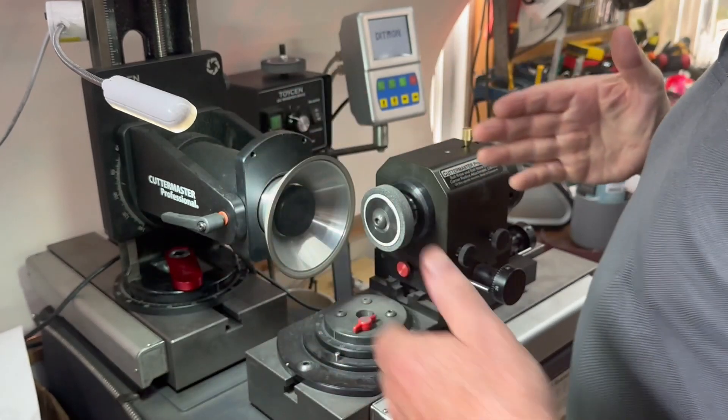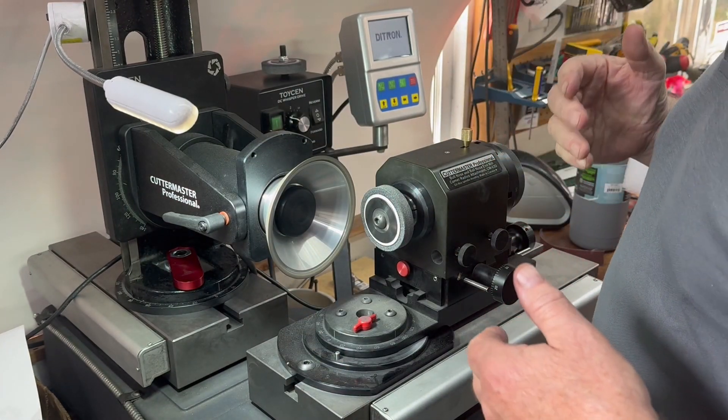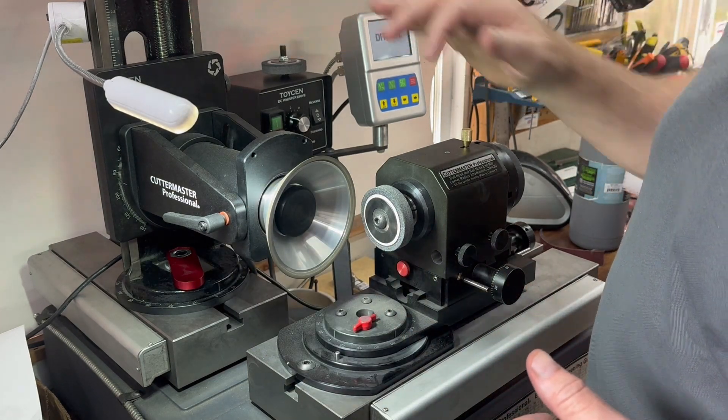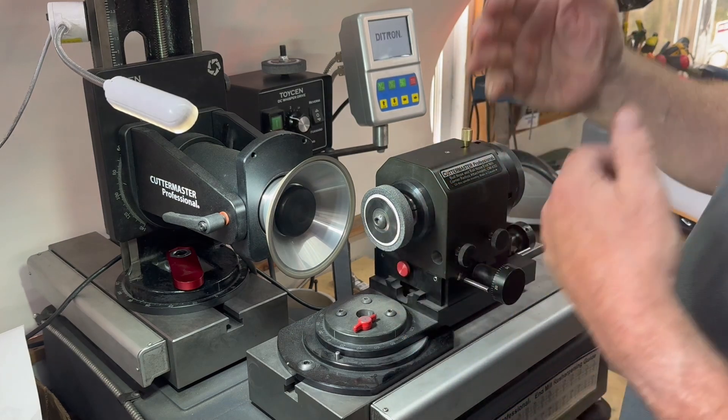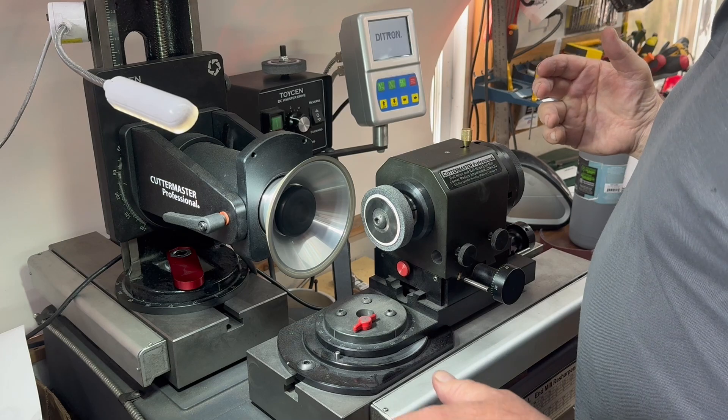What this has done is put a little bit of dish shape in it and it's scuffed it off so that the edge is a little bit proud. By being above center, you're not directly driving the wheel, you're causing it to scuff a little bit. That's productive.